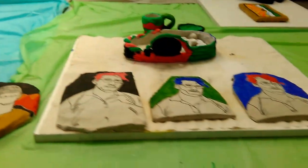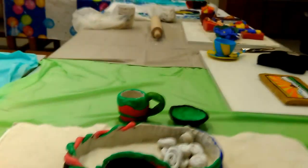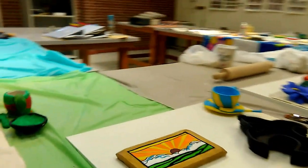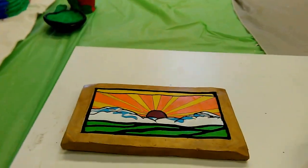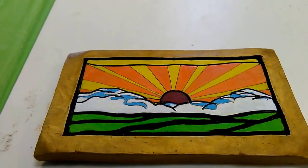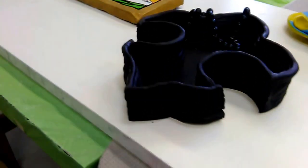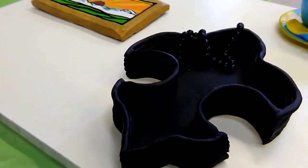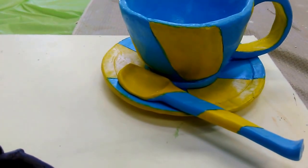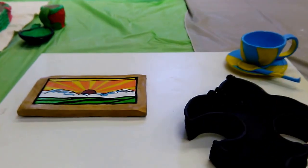Here are a few more examples. These are Non-Art Majors. Coil pot with beads in it. Pinch cup, saucer, and spoon all done in the pop art theme.